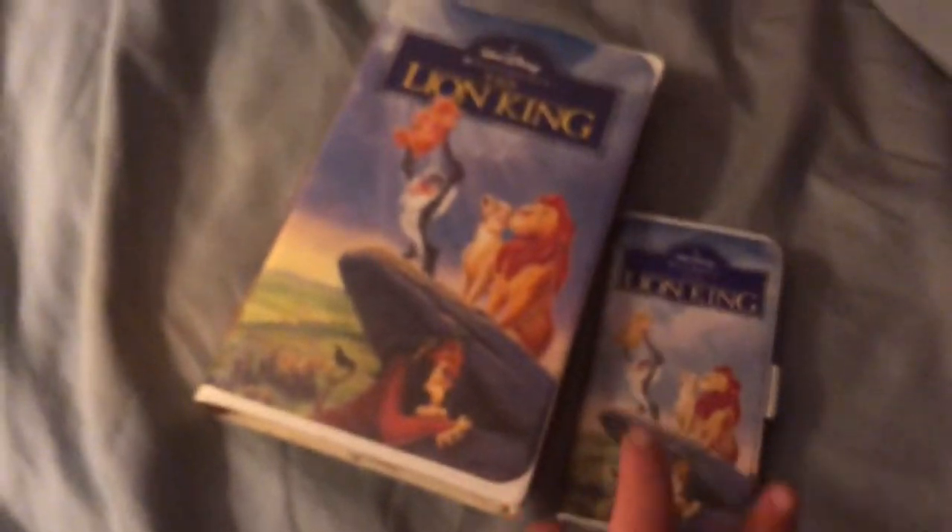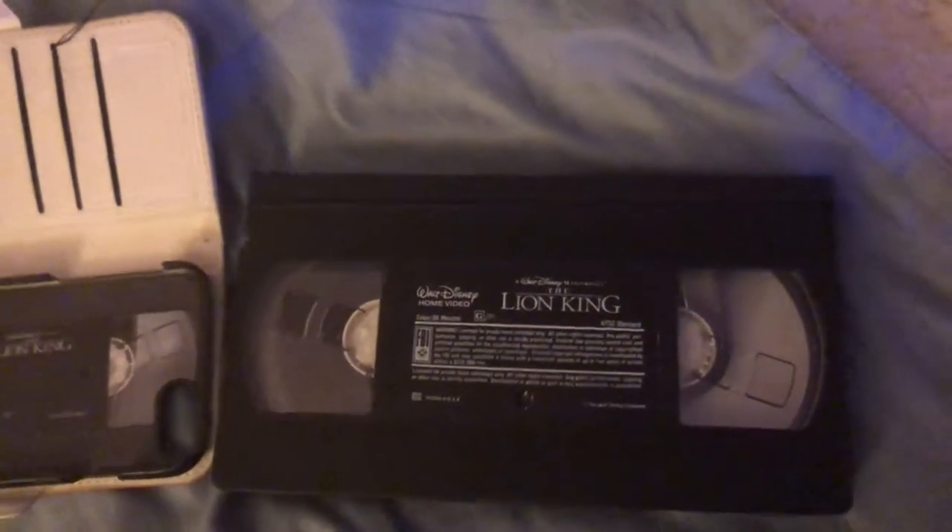The backs don't quite match, but the front does. Disney got the details spot on with packaging — like, if you didn't know this wasn't a phone case, you could see that it looks just like a VHS tape. Compared to the actual VHS tape, I couldn't tell a difference. I mean, yes, it is a little bit smaller, but I couldn't tell a difference.